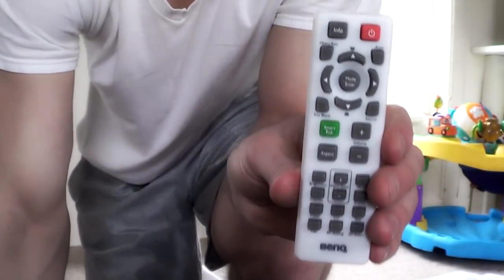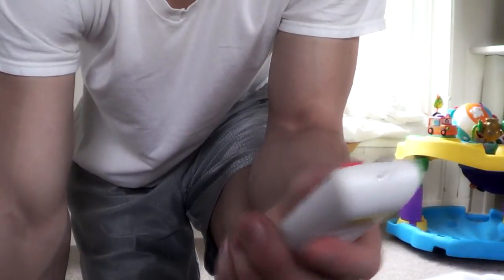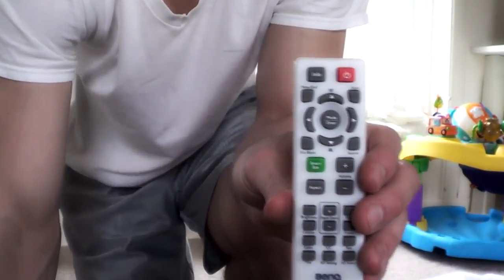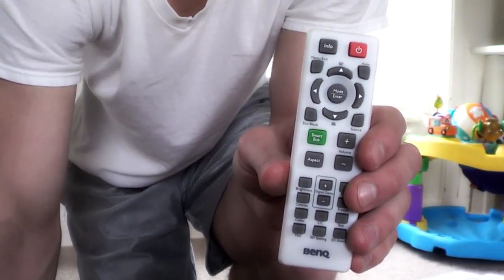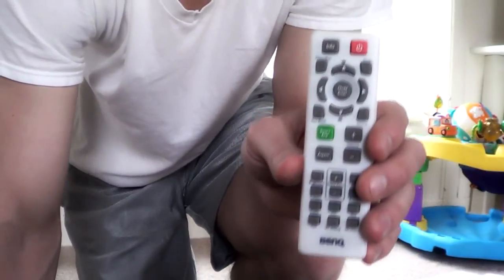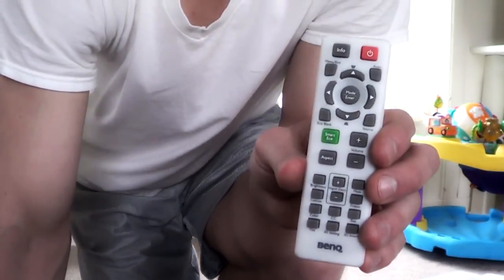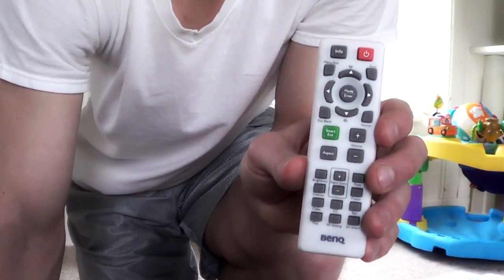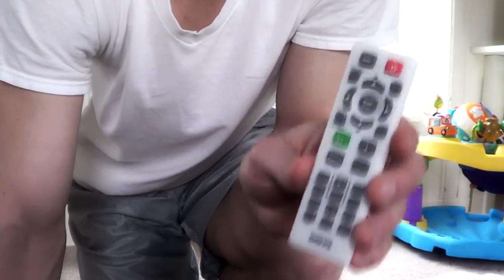This is the older style remote — not the new one you would get if you bought it new. The main difference is that this generally comes with the older firmware models of the projector. If you bought a projector with the newer firmware, you'd get the new remote. The new remote is bigger, a little larger, and it's also backlit, which is nice. This one is not backlit.